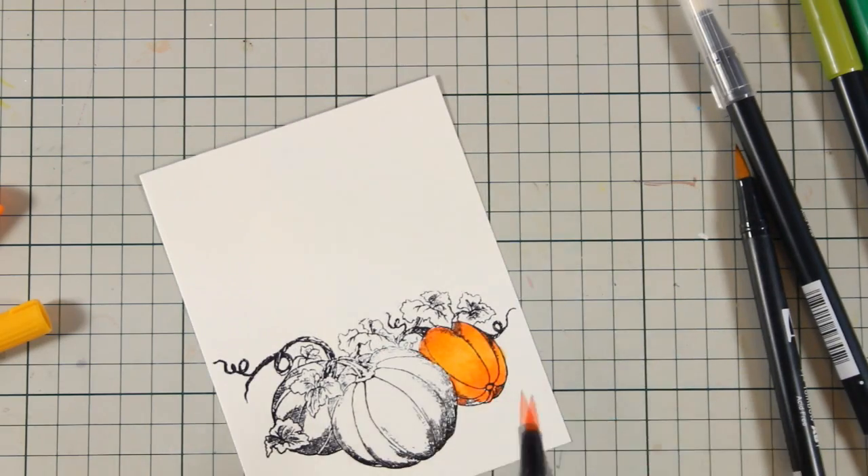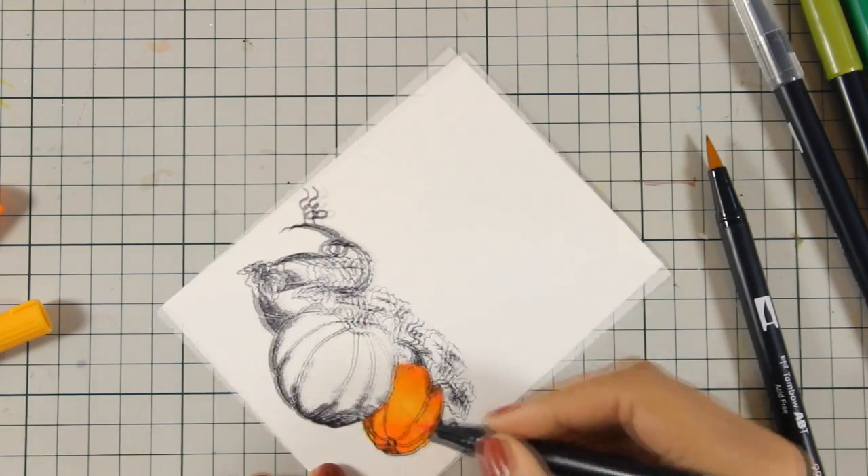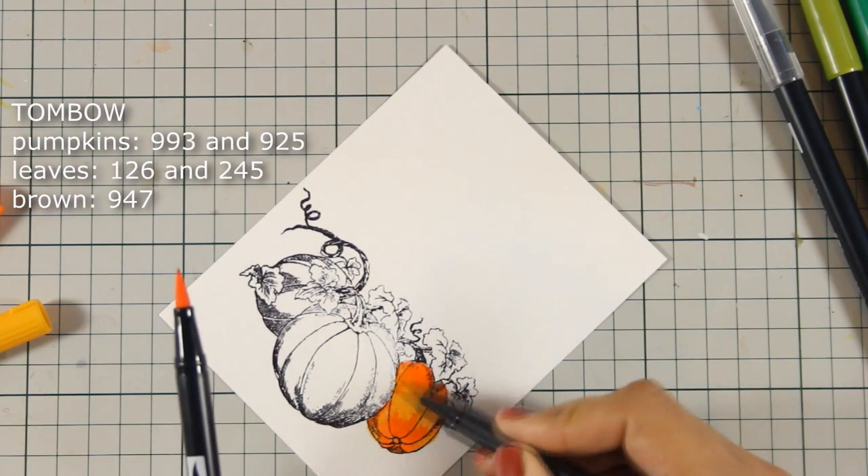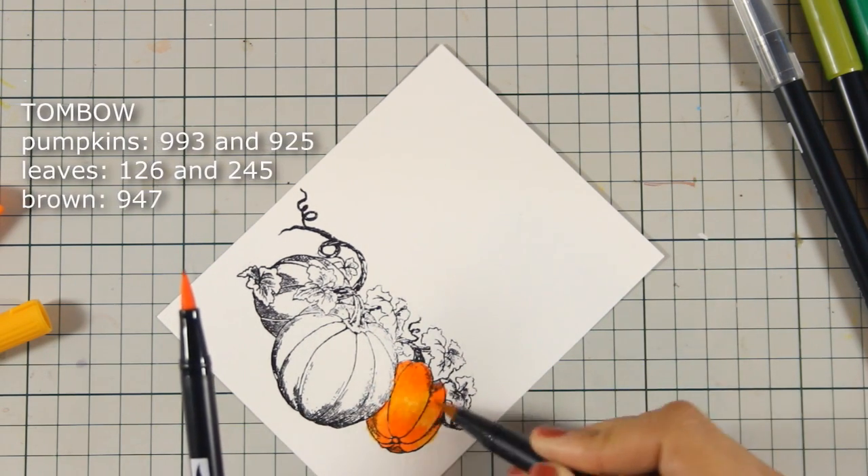When I finish with the pumpkins I'm going to do the exact same technique on the leaves. You can see on screen right now all the colors that I have used for coloring the pumpkins and the leaves.